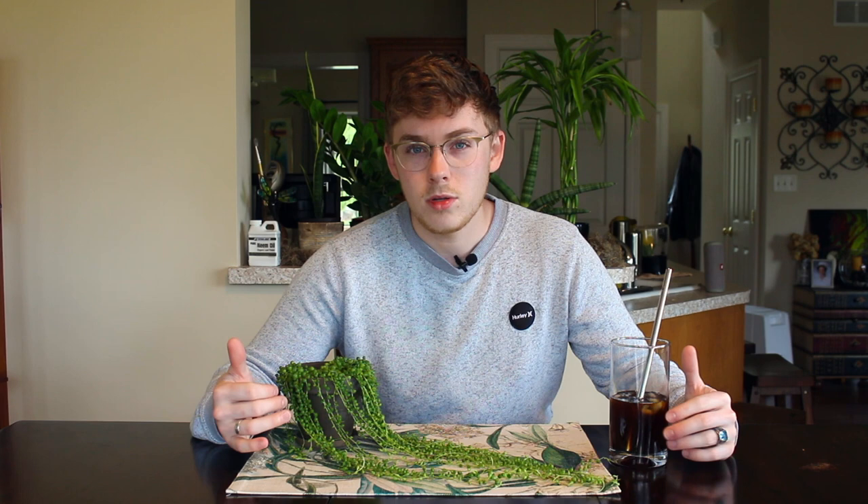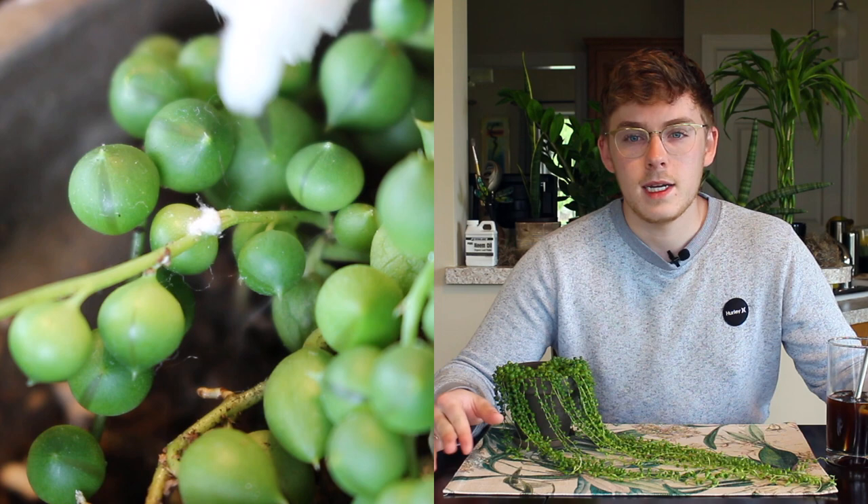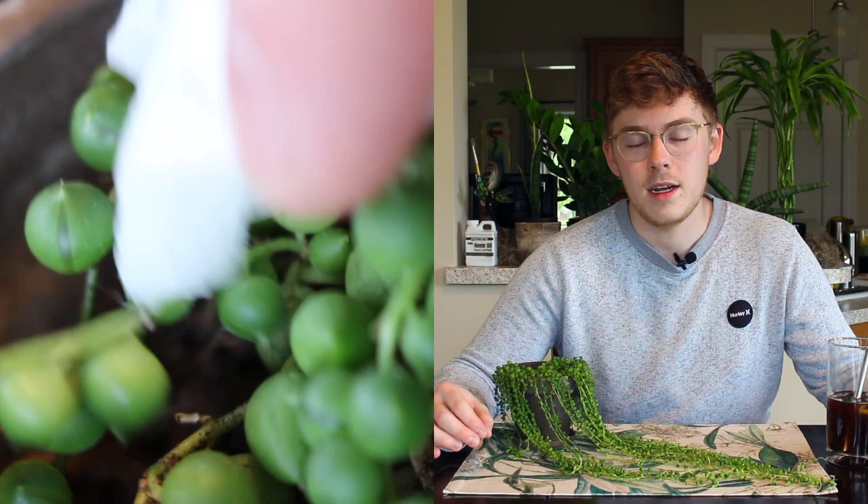It's very important that if you have any mealybugs on your plants, you are looking extremely closely underneath all of the different foliage, close to the base of the soil, around the stem where it meets the foliage, and all the nooks and crannies, including any unfurling leaves. I've had mealybugs hiding in leaves that aren't even unfurled yet, which makes them very difficult to treat because they hide in the darndest of places and are so difficult to find.